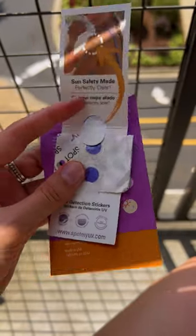Experts say that you need to reapply your sunscreen every two hours, and these UV stickers were made to help you remember to do just that. A sticker starts out purple, and once sunscreen is applied, it should turn clear within one to two minutes.